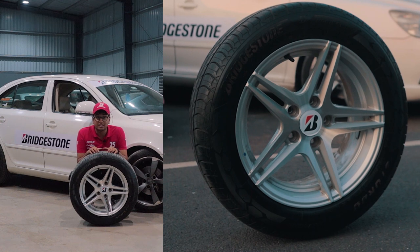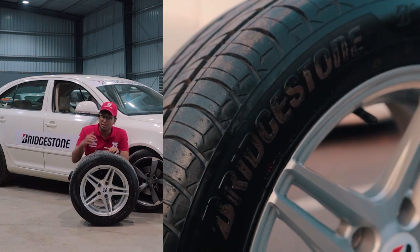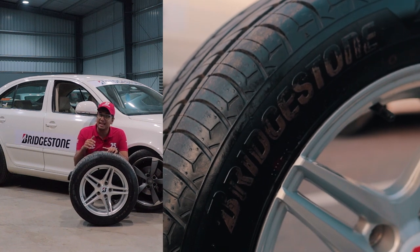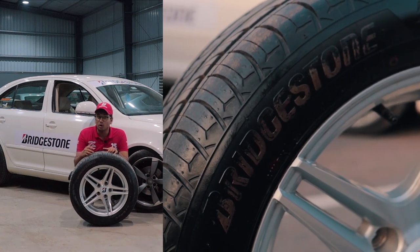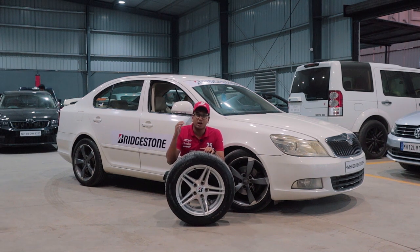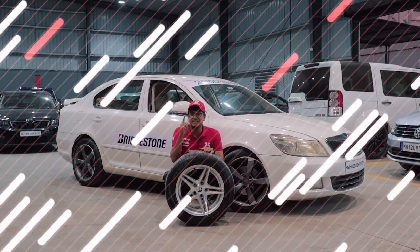The Sturdo offers optimum grip, better safety, and all-weather usage. What's more impressive is that compared to its competitors, the Sturdo has 29% more tyre life. Bridgestone India designed this tyre specifically for Indian roads, taking into account the usage of the average Indian consumer. So if you're looking for a tyre with amazing grip, all-weather usage, and comfort, the Bridgestone Sturdo is the way to go.